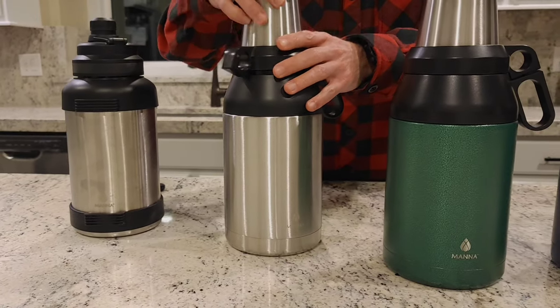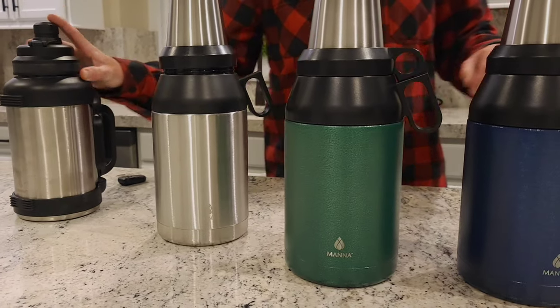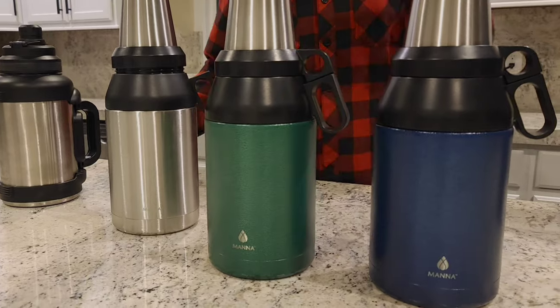The four cups are made of stainless steel that stack on top of the actual growler. They're secured by a screw top that makes it easy to carry them with you.